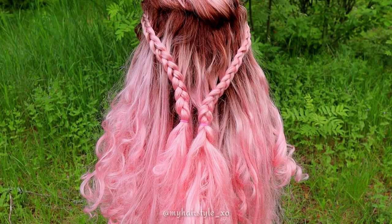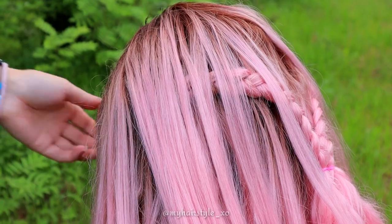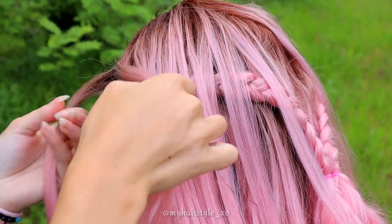Create a similar braid also on the other side of the head. Next I create the bows on the base braid.